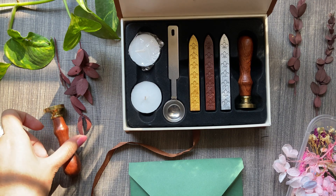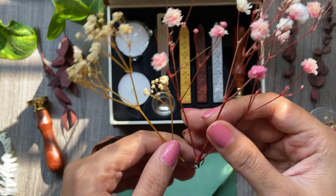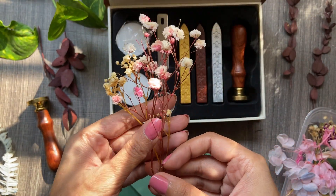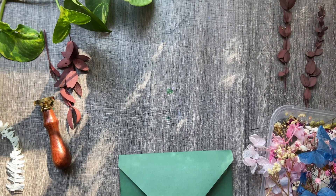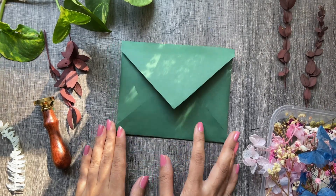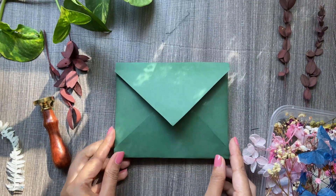Those were the basic things you need for making a wax stamp seal. Additionally, I bought these dried flowers which look really very pretty for my stamp project — you can get these online too. Keeping all these things aside, let's begin with our process.